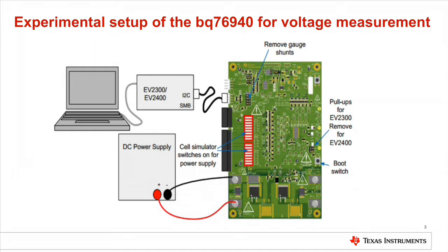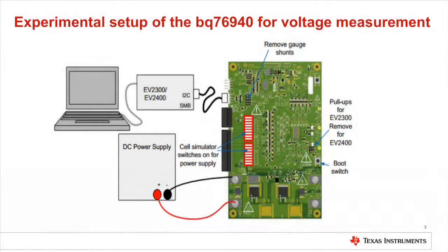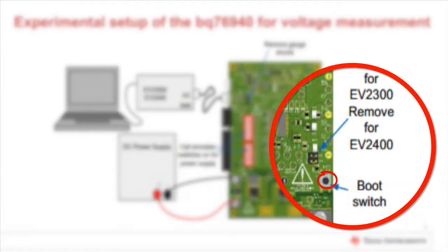The block diagram here shows our experimental setup. We've got the EV2300 which is used as an interface for connecting the computer with the EVM. If you do not have a battery pack, you can simulate cells using a power supply and turning on the switch shown here which enables the onboard resistor string, thus mimicking the performance of a battery pack.